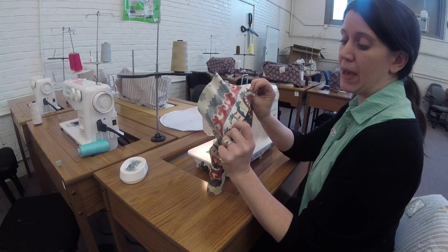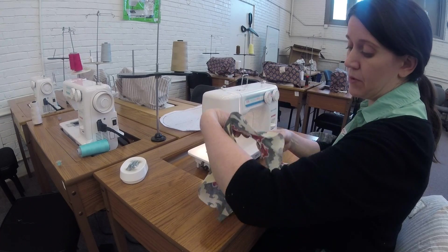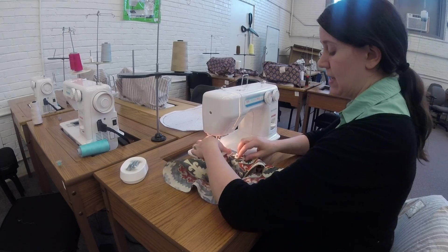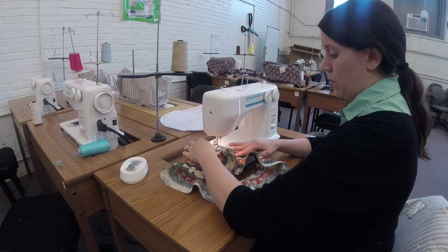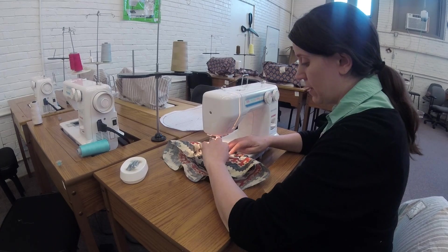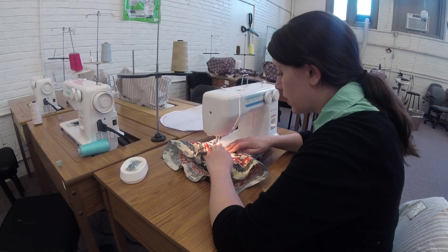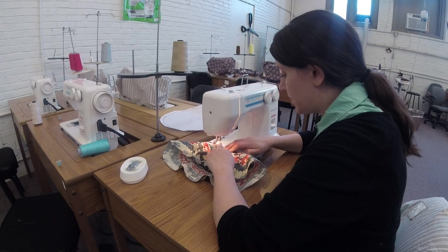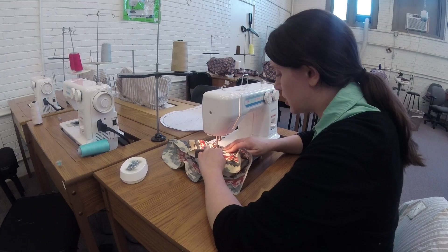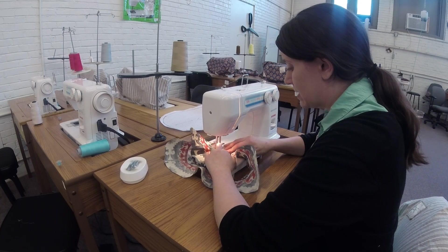Back at the sewing machine, my band is folded up and pressed and I am going to stitch in the ditch. I'm gonna start at my center back where my seam line is, and what I'm gonna do is center my needle right here in this little fold — that is my ditch — so it's not gonna be visible at all. I'm gonna turn my settings back from a two that I stay-stitched on to a nice regular two and a half stitch length.